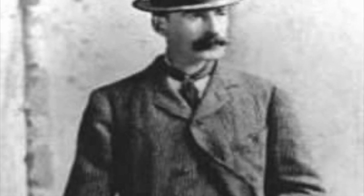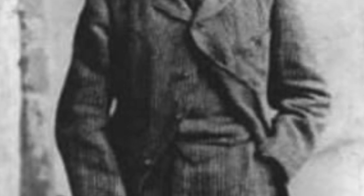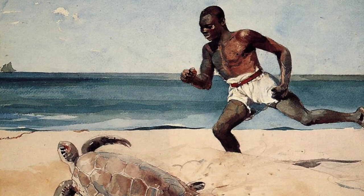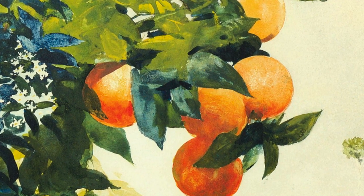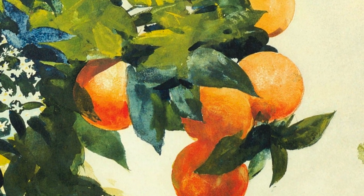Winslow Homer was born in Boston, Massachusetts in 1836 and died in Prouts Neck, Maine in 1910. He is known for his realism oil paintings and watercolors. His choice of subject was landscape — a natural scenery.